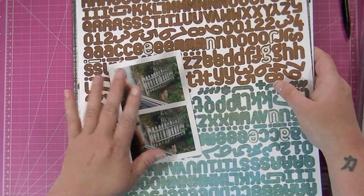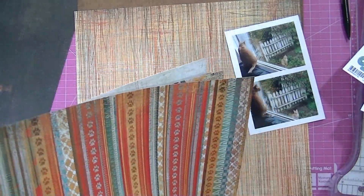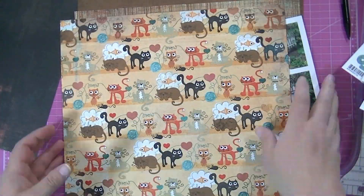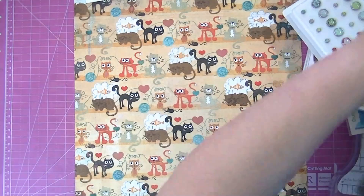I'll put you on fast forward. It's been a while since I recorded this, so I'm going to try to remember everything I was doing. It's really early in the morning, so excuse me if I sound a little groggy. I decided to use this cute little cartoon kitty cat paper as my background.